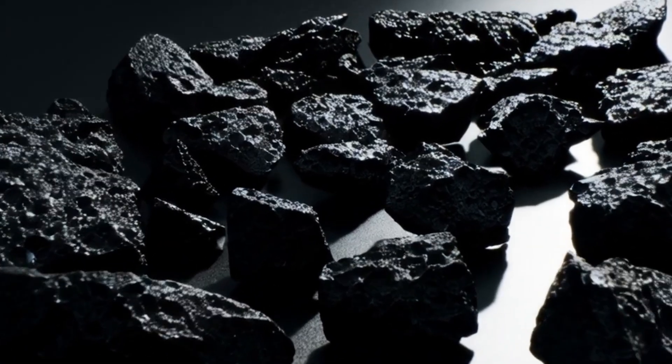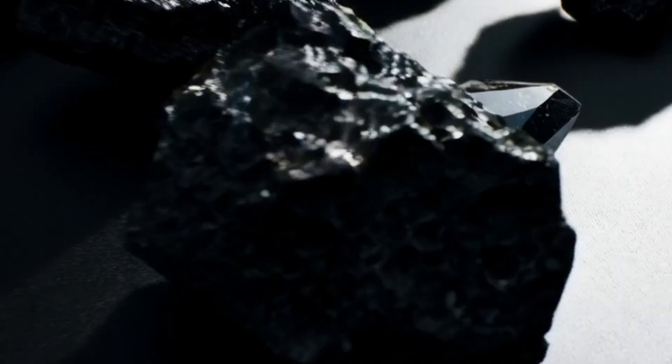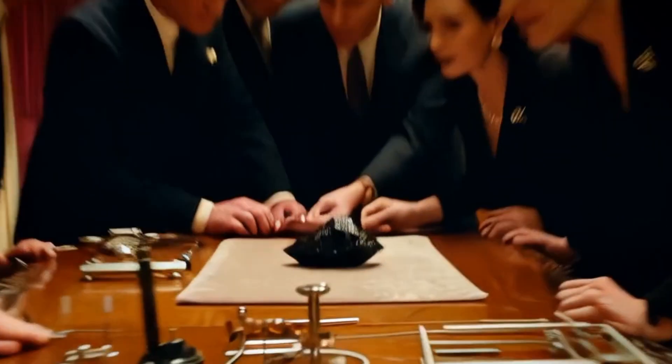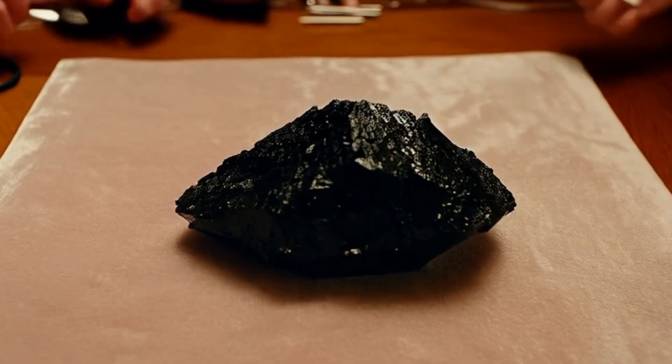Three: thermal conductivity test. Diamonds are excellent heat conductors. A diamond tester based on thermal conductivity can be used — place the probe on the surface. A genuine carbonado will typically register as a diamond due to high conductivity.